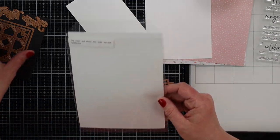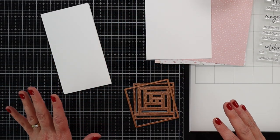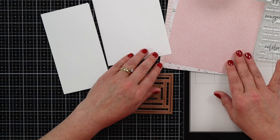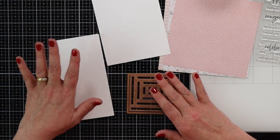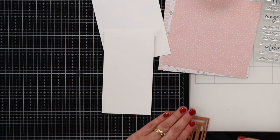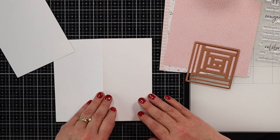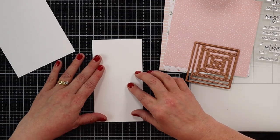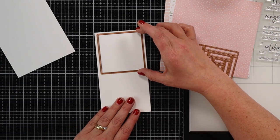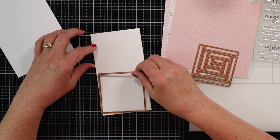Now this might be a little bit of a longer video today because I am putting this together without any plans. I usually plan what I'm going to be doing, but for this particular card the only thing I planned was that I'm using this die and I picked out a couple of pieces of pattern paper and my card size. How I'm putting this all together is a mystery to me. So we are going to be doing a card that measures six and a half by seven, scored at three and a half. I took my die and measured it — it's just about three inches — so I wanted a little bit of space. I'm going to do two die cuts of this, one on the top and one on the bottom.